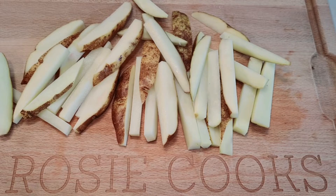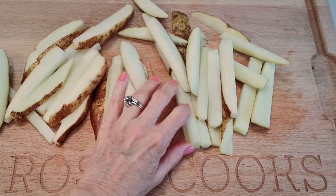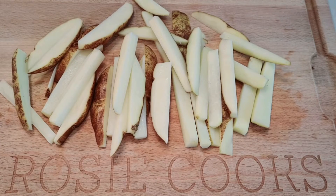Here are my french fries — various shapes and sizes. No worries, they're going to cook up nice and crisp.